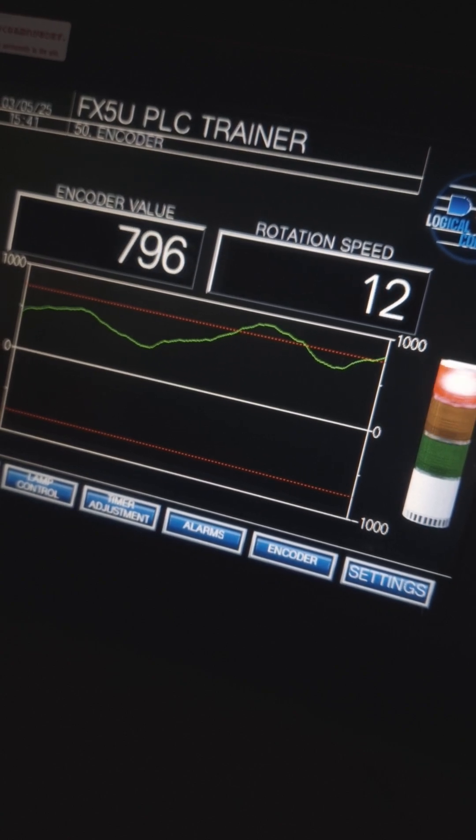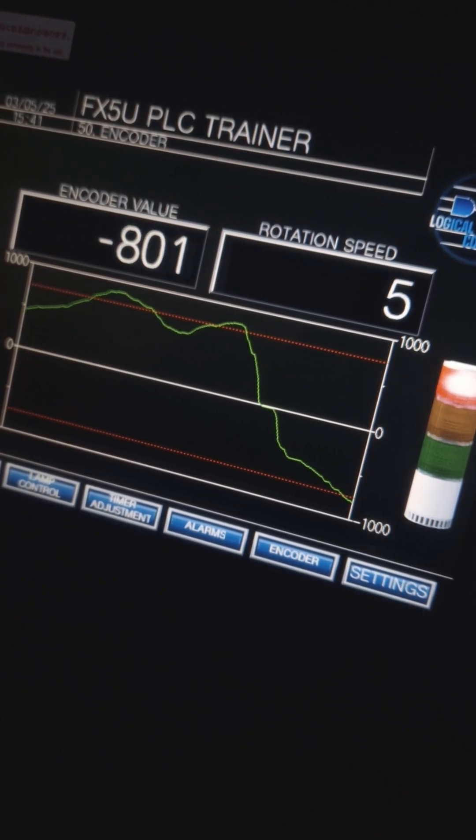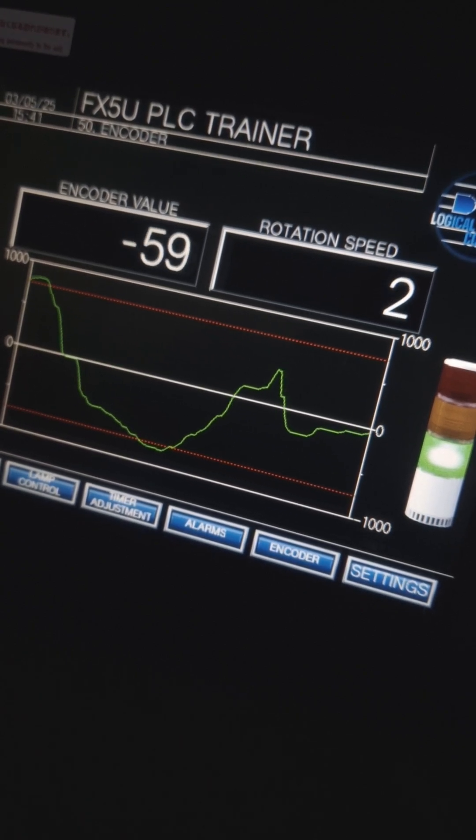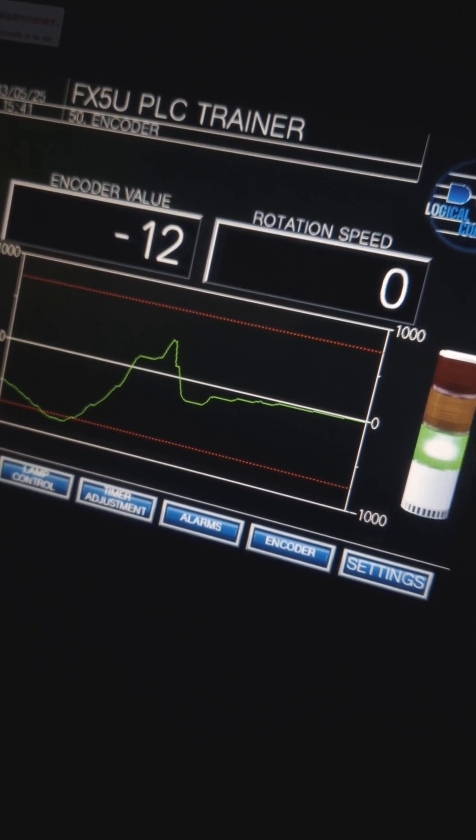I've set an alarm to generate a yellow alarm when the pulses get over 500 or below minus 500, and then a red alarm if the pulses get over 750 or minus 750. This doesn't really serve any practical purpose other than to show you how the encoder works and display it on the HMI.